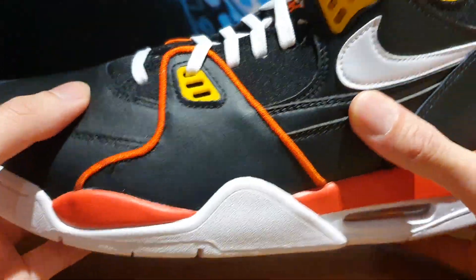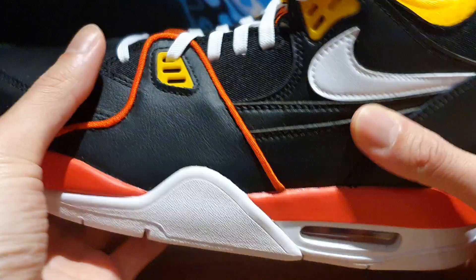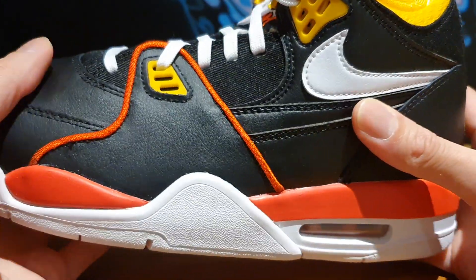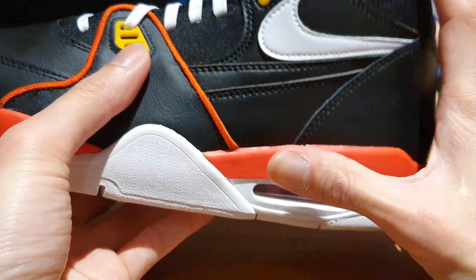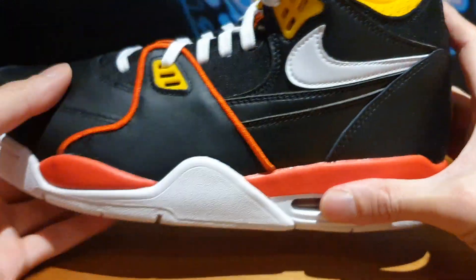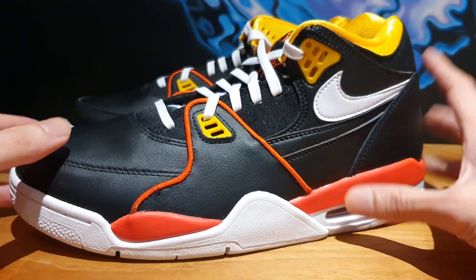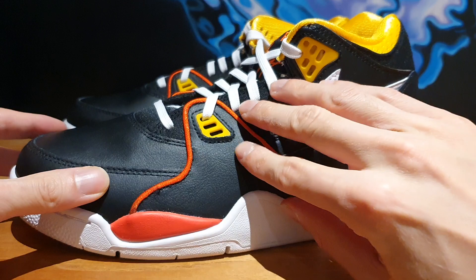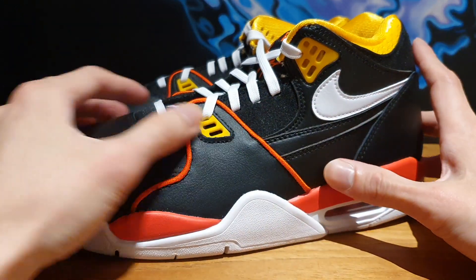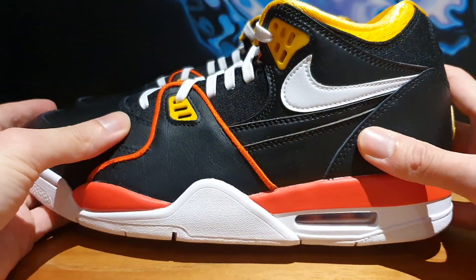One thing I've noticed is that this shoe doesn't have great perforation at all. The Flight 89 models released in the same year as the Jordan 4s, so you can probably see the resemblance. But as you probably know, the Jordan 4 models have perforation holes on the side — this basically has nothing like that here.